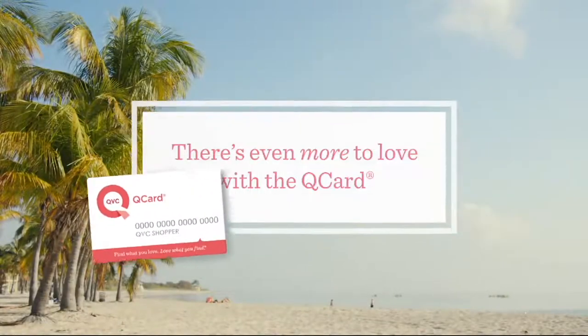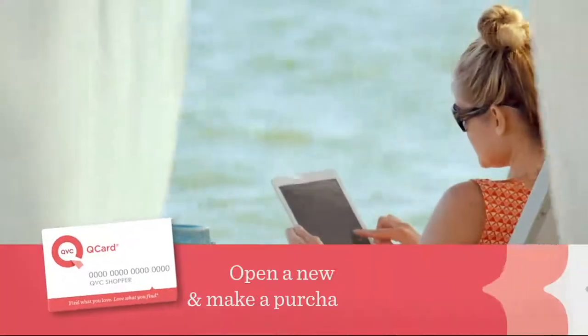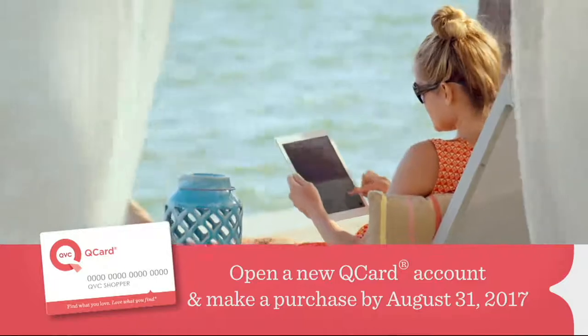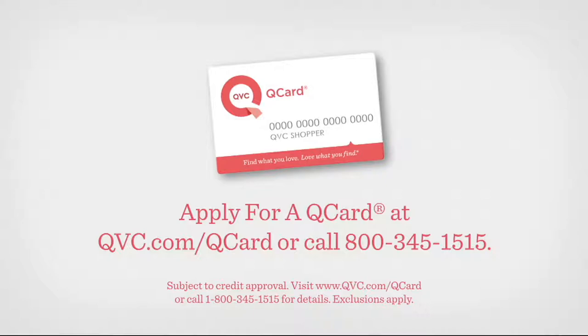There's even more to love with the QCard. For a limited time, open a new QCard and make a purchase by Thursday, August 1, and we'll treat you to a $20 QVC e-gift card. Let's go shopping together with the QCard. We are back with more In the Kitchen with David.